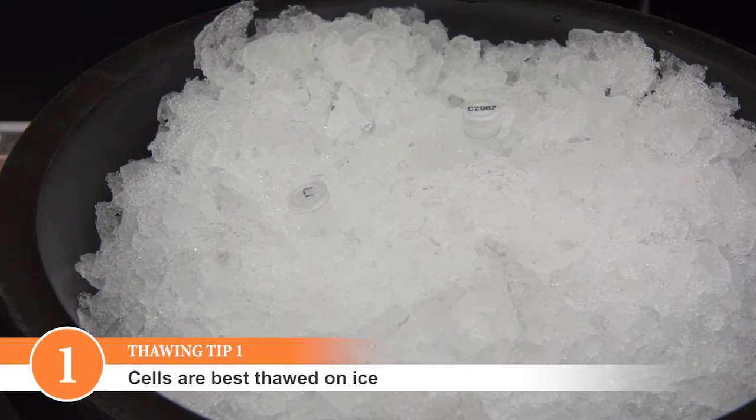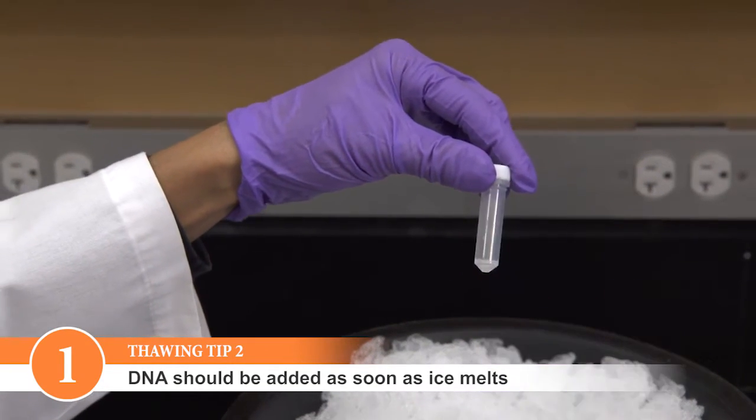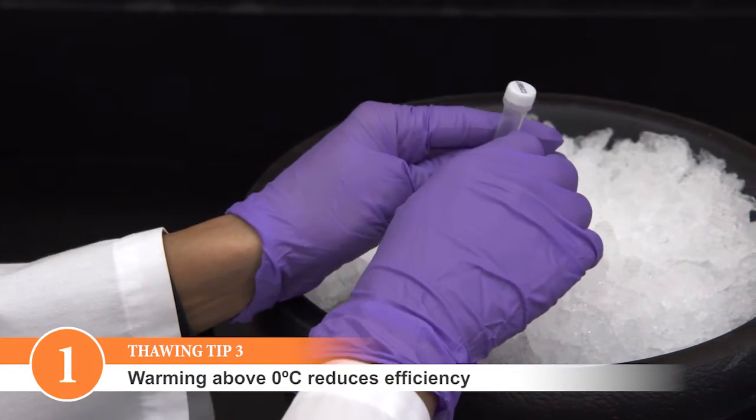Cells are best thawed on ice. DNA should be added as soon as the last trace of ice in the tube disappears. Cells can be thawed by hand, but warming above zero degrees Celsius decreases efficiency.